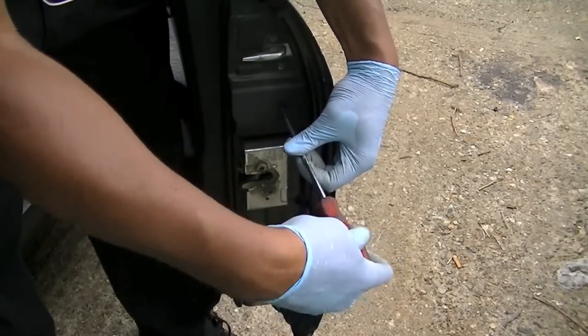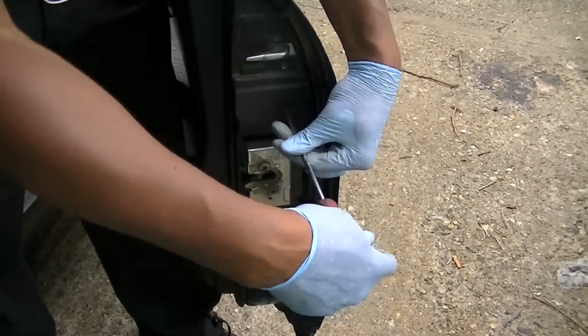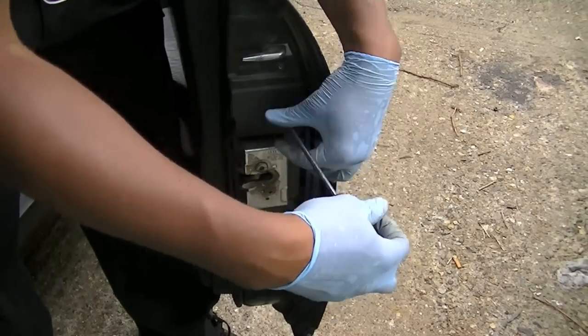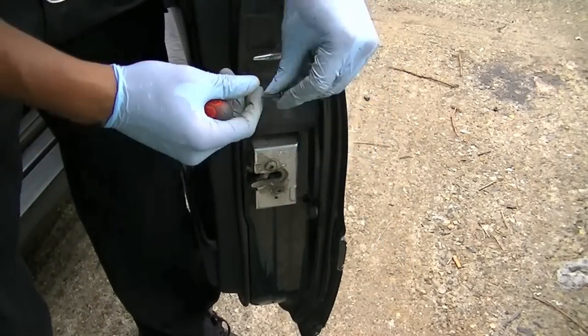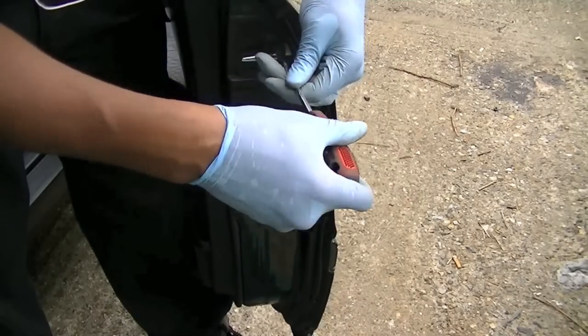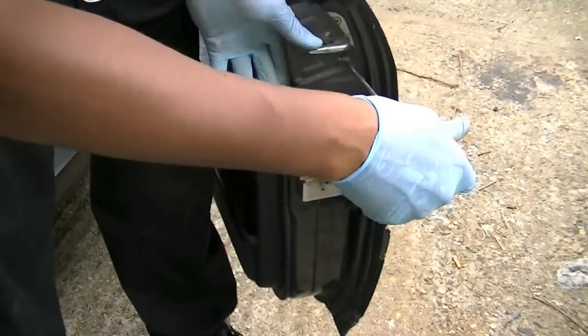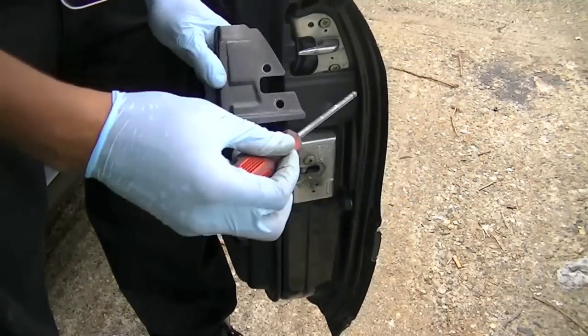Apologies for the poor light in the video here. Once again, Phillips screwdriver on the black casing at the end. The door panel comes around the side and sits behind this black casing, so you have to remove it — it has two screws. Once they're done it's pretty simple. All Phillips again, and that's going to help you release the door.